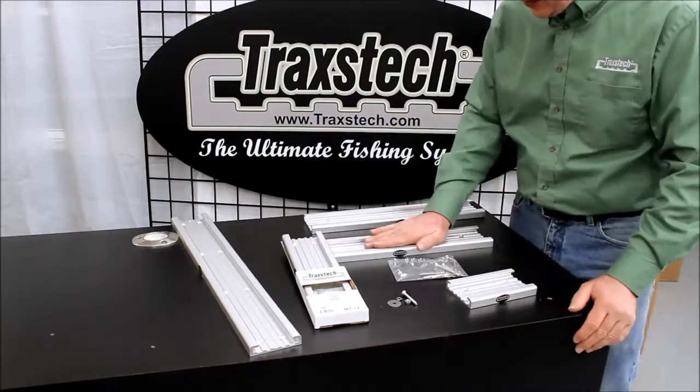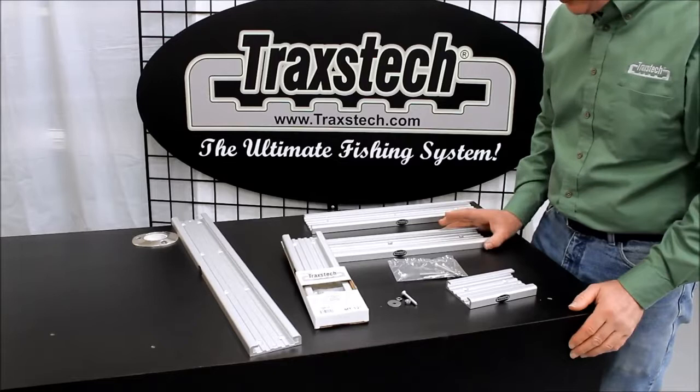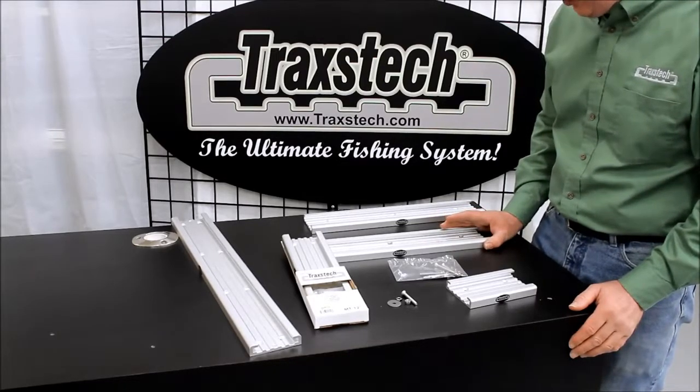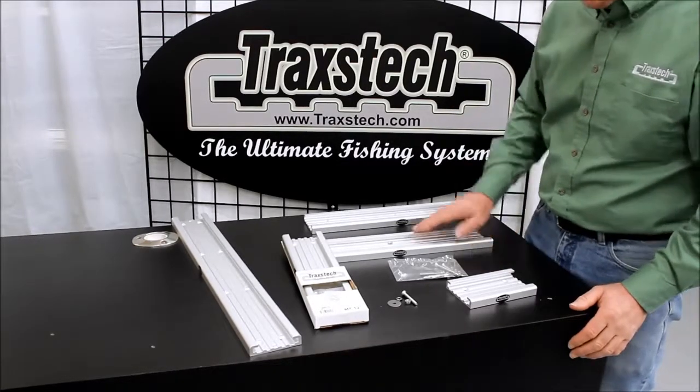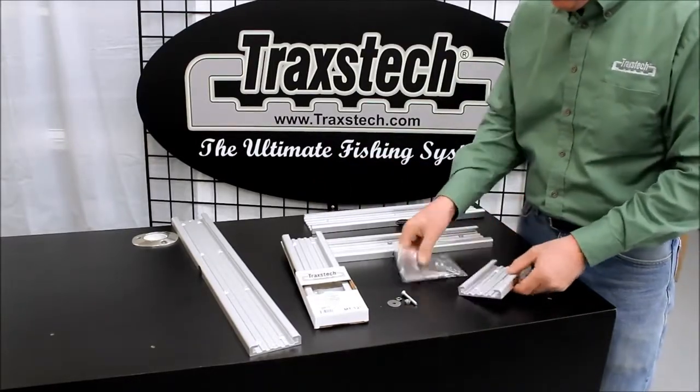Our tracks are designed to mount directly down to the gunnel wall of a boat so that we get the most solid rigidity out of your boat wall. We can mount downrigger mounts, rod holders, and all kinds of components inside here.